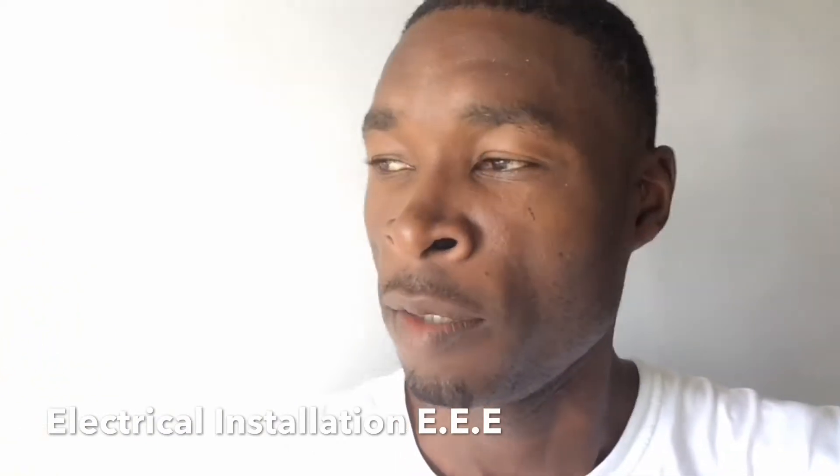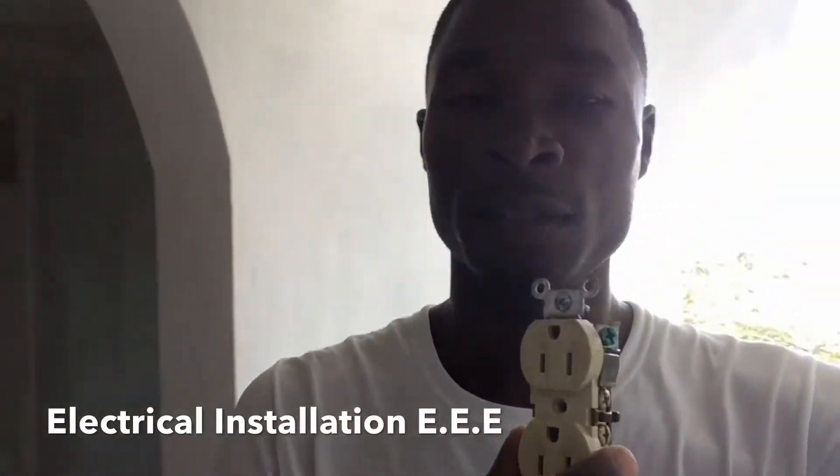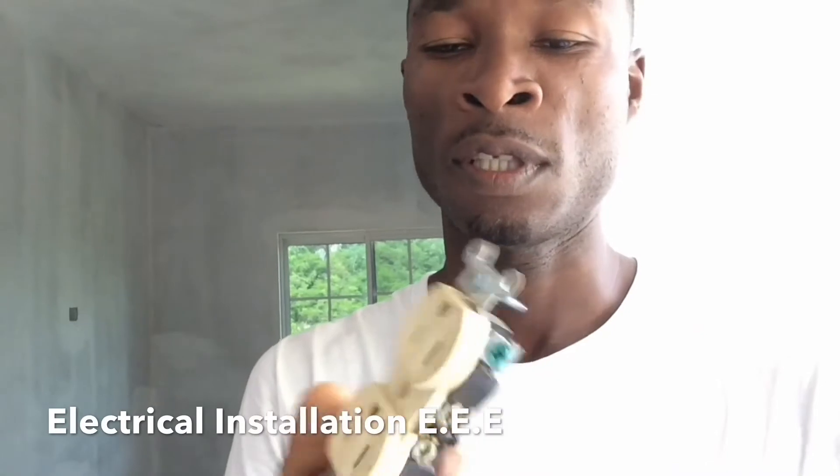I'm gonna do a helpful video today about a simple little thing that a lot of people have got wrong and are still getting wrong. It's all about a plug. I'm gonna show you guys this simple plug right here — the correct way and the wrong way to actually install it, because a lot of times people connect it and it works, but they do it the wrong way.